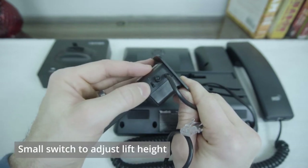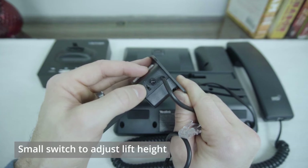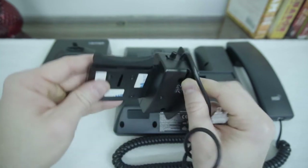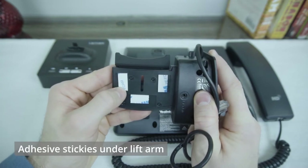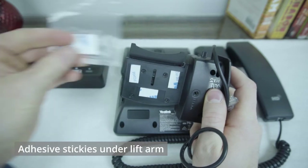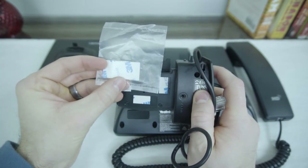We also have this switch here that will change the lift height, so you can set that depending on the needs of your particular phone setup. On the back we'll see some foam stickies that we can use to stick this to the phone itself. You should also have an additional one that comes along with the lifter.